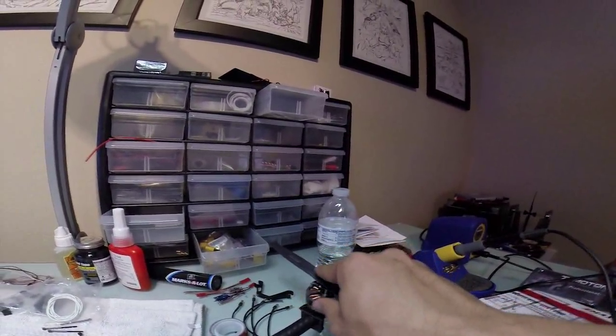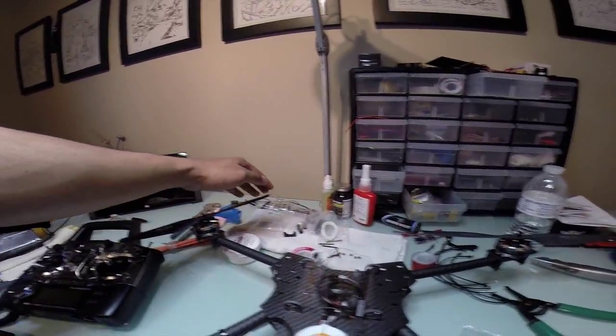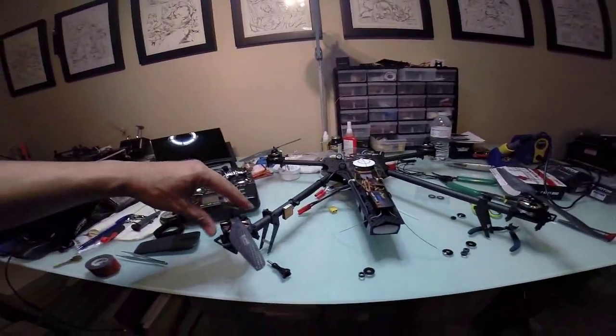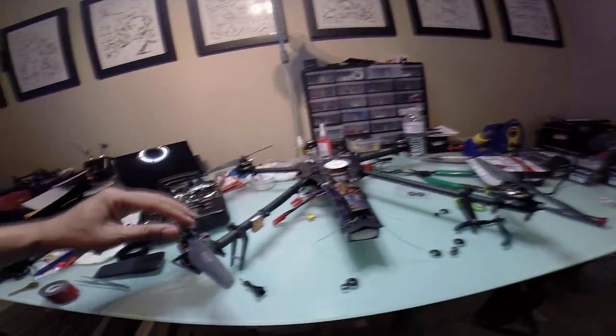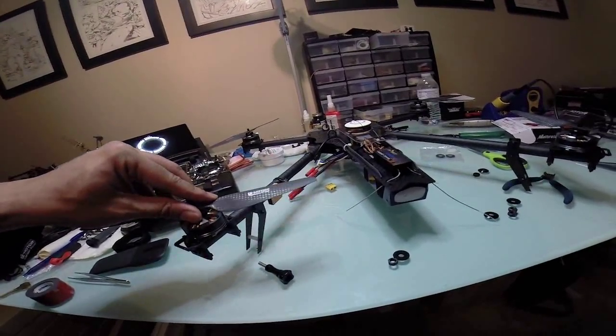So if you notice, this one is going to be spinning this way, and then this one is going to be spinning this way — the propellers will be going this way. Same thing with the back end. You want the propellers, the front end, to be spinning towards the quadcopter, so you want the thick part of the propeller to be going that way.